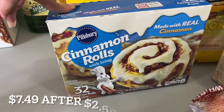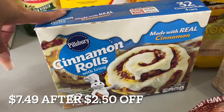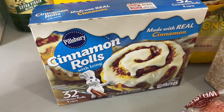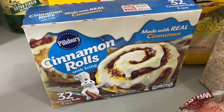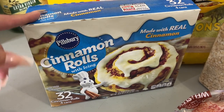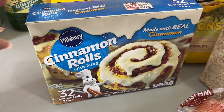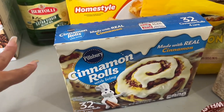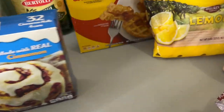Cinnamon rolls — there are four cans in here. We make these maybe once every two weeks as a dessert. I do love to make the ones that are super popular where you use heavy whipping cream, brown sugar, and butter. Really, really good. If you haven't tried it, give it a try.